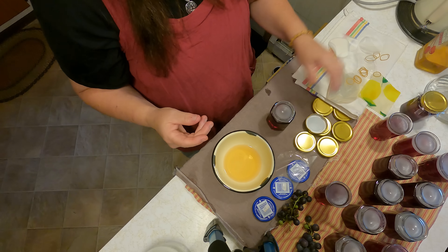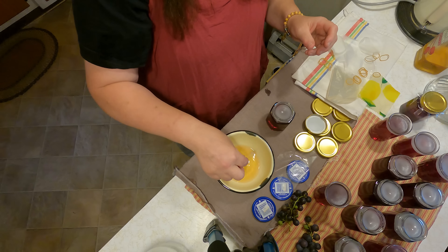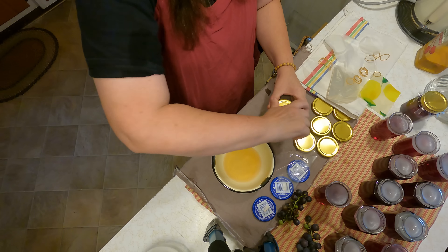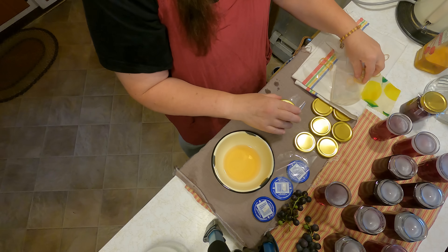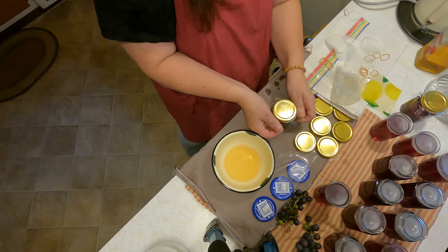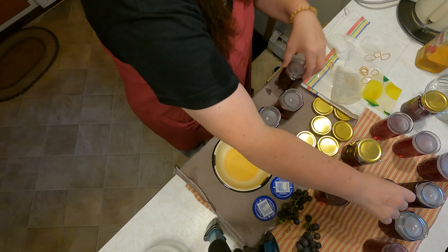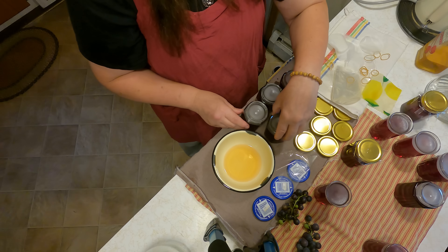We're going to go ahead and do this again — take our piece of wax that came with the kit, put our lid on it, and do that for all of the jars that have a lid. Then I'll show you what we do with the ones that don't have a lid.